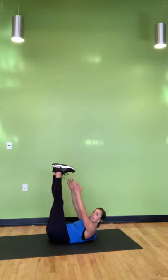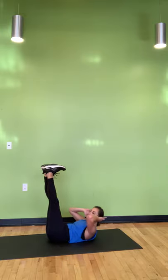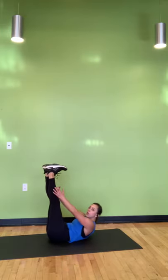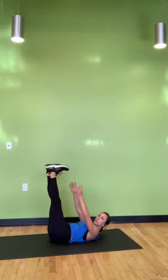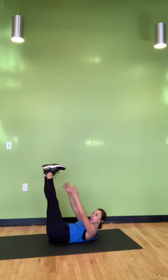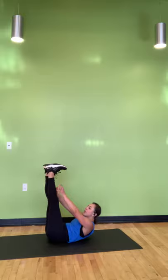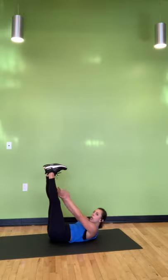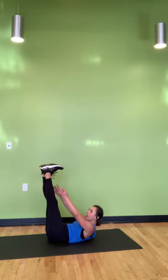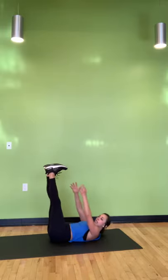Feet stay up — we reach to the heels, or arms by the ears. You're on, 30 seconds here. Can you keep your heels right above your hips? You can also bring your knees to tabletop. Wherever you are, really feel your ribs squeeze, really use your exhale. Final 10 seconds here — for three, two, and one.